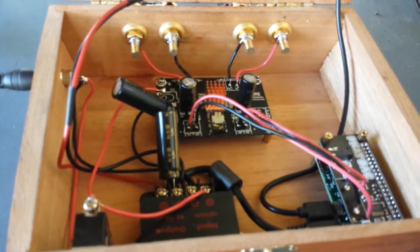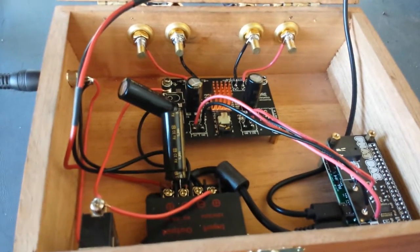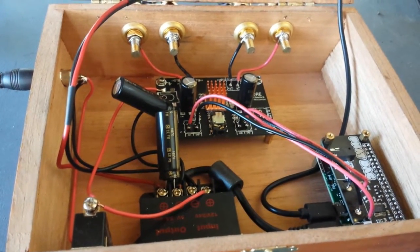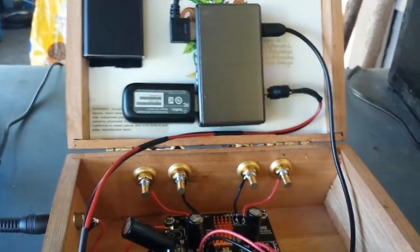That's a buck regulator, and that outputs 5V, 5A supply off of it. So that's powering both the Pi and that hub there.